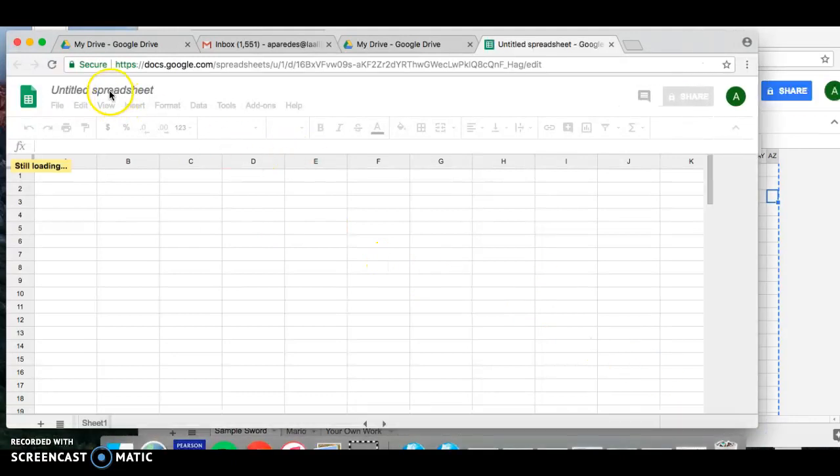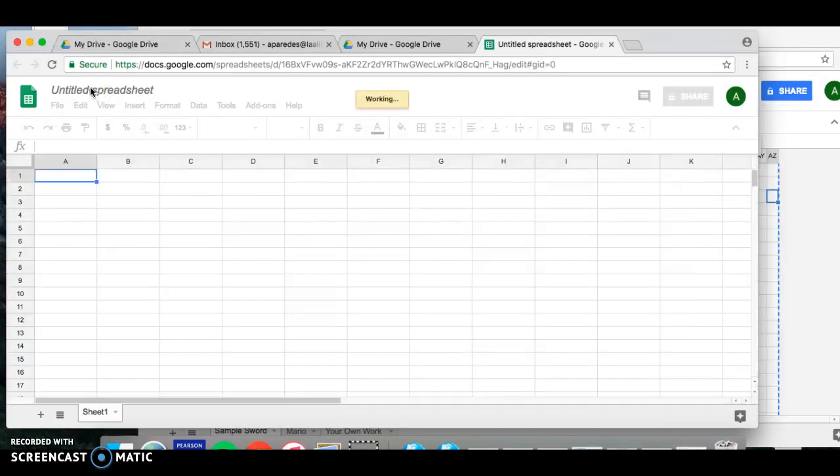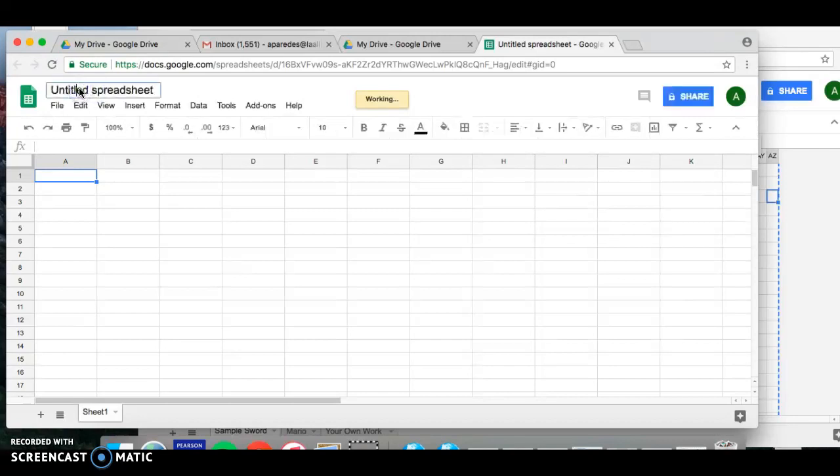Go ahead and title it pixel art. Click on the title and type 'pixel art' just like that. You guys have been working with pixel code using black and white pixels, so we're going to add a little bit more color today using Google Sheets.